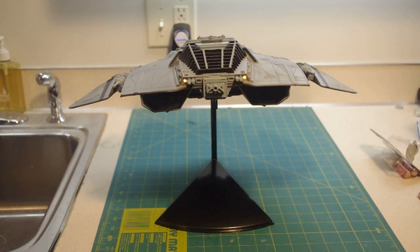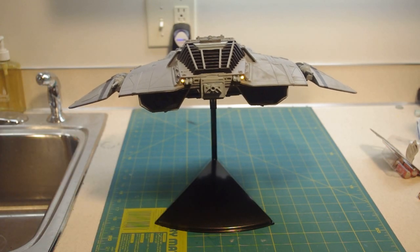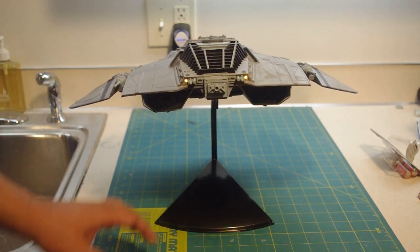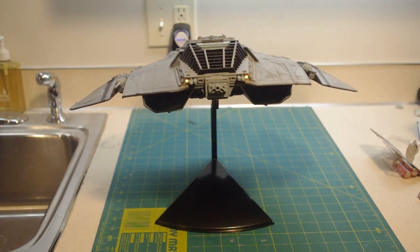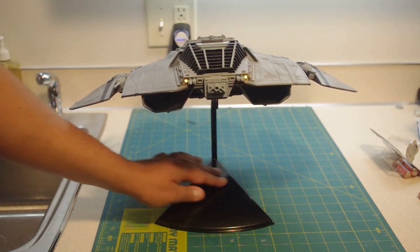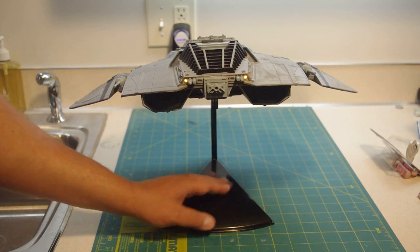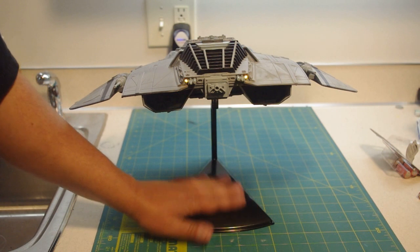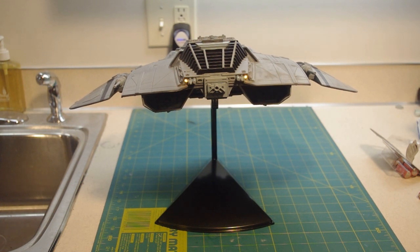Here we have the Cylon Raider on its stock Mobius display stand. Since I didn't have very much time before Wonderfest, I just went ahead and used the stock stand and sprayed it over with black metallic Tamiya paint, and that's about all it needed. It has an embossed logo on there, but the embossing is all on the bottom of the stand, not the top. Spray over the top surface and it's a nice clean visual appearance.